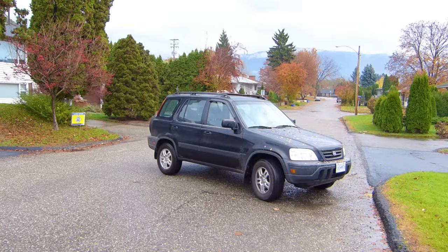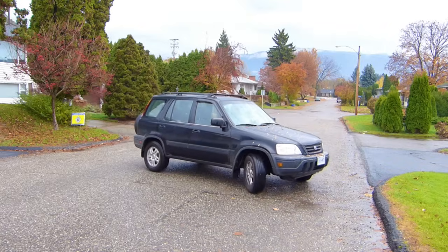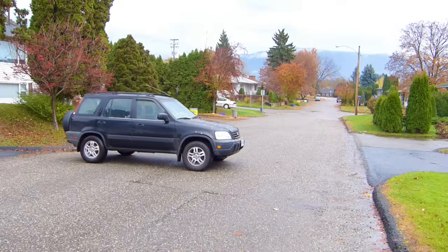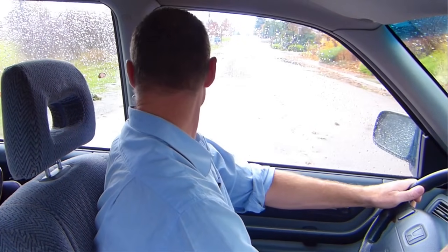Putting my right signal on, vehicle in reverse, 360 scan — nothing coming. I start to move the vehicle and steer all the way to the right. I'm looking over my right shoulder; I'm right near the center line now, straighten my wheels out, and look over my left shoulder.